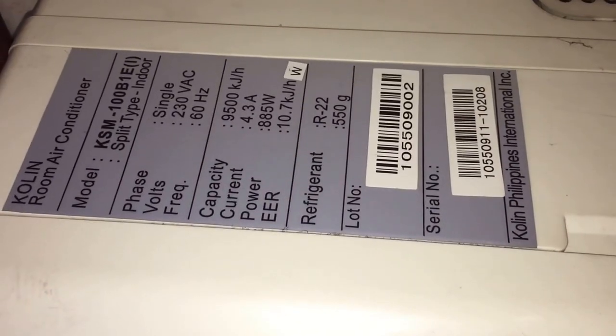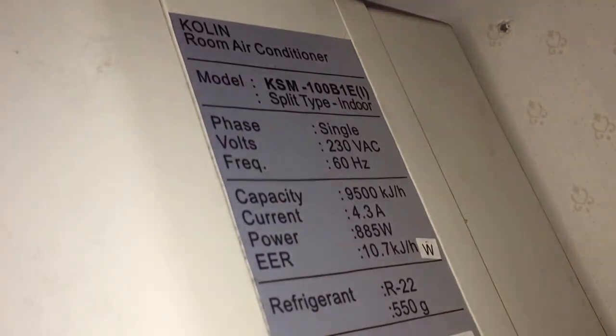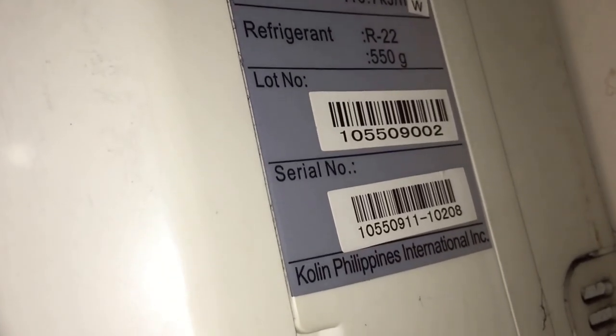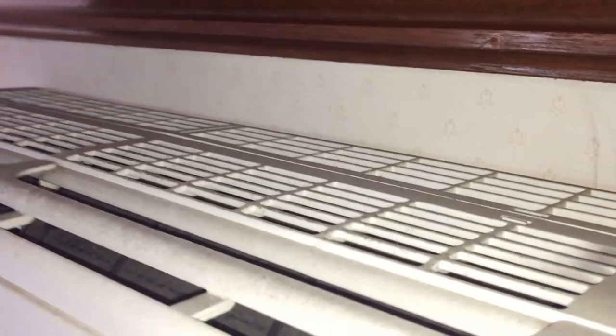First of all I'm going to show you the tags — big tags. I think Colin is a Filipino brand, or maybe it's a Californian brand. I'm not sure.